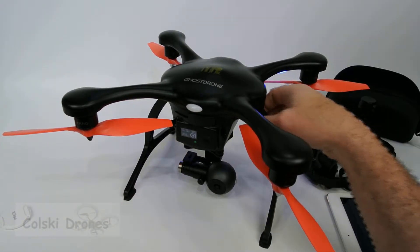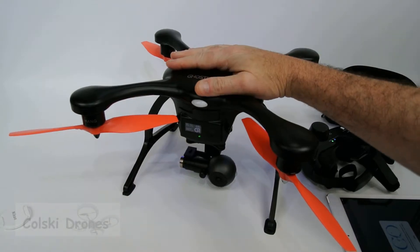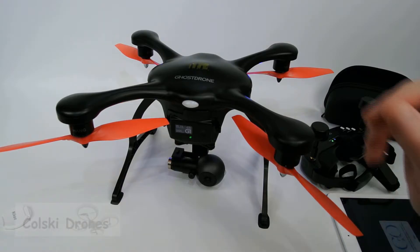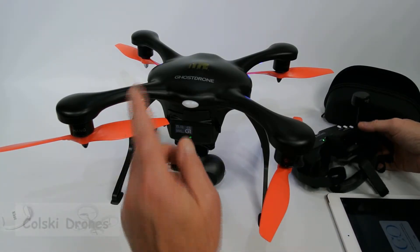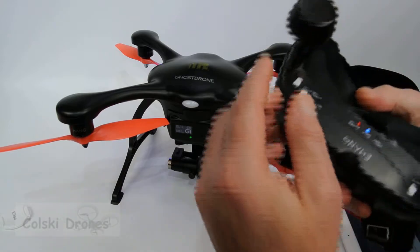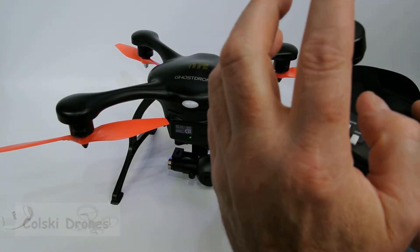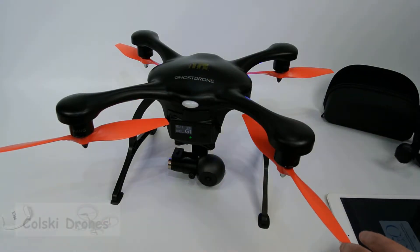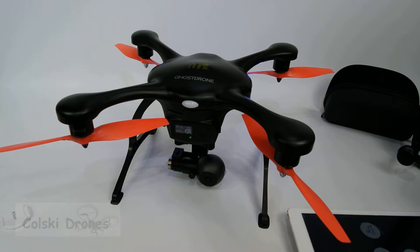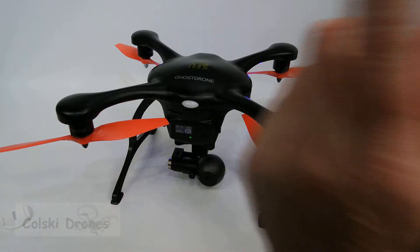Today I'm going to do a quick review of the Ehang Ghost Drone V2 VR. It's basically a 4K drone controlled by a phone or a tablet, with a difference. You get the drone and you get these goggles. The goggles have a 2.4 GHz antenna on the top and a 5.8 GHz antenna. The goggles connect to your phone, or in my case a tablet, and then the goggles connect to the drone.